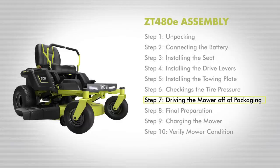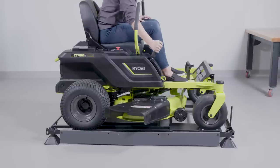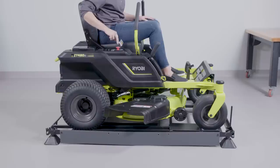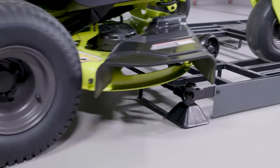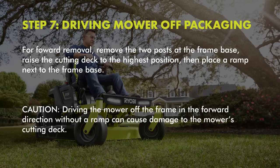Step 7: Driving the mower off of the packaging. Once assembly is complete, place the handles in the neutral position and raise your cutting deck to its highest position. Install the start key and turn to on position. Make sure the Red Blade Engage knob is down and press the Slow Speed button. Slowly and carefully, drive the mower off the frame in reverse while looking down and behind. For forward removal, remove the two posts at the frame base, raise the cutting deck to the highest position, then place a ramp next to the frame base. Caution: driving the mower off the frame in the forward direction without a ramp can cause damage to the mower's cutting deck.